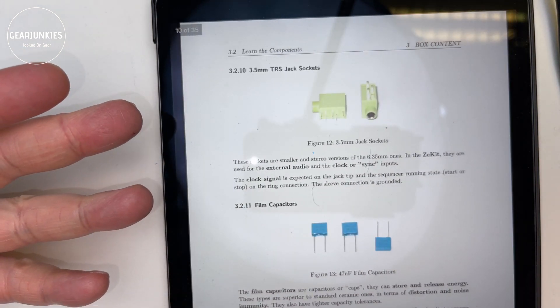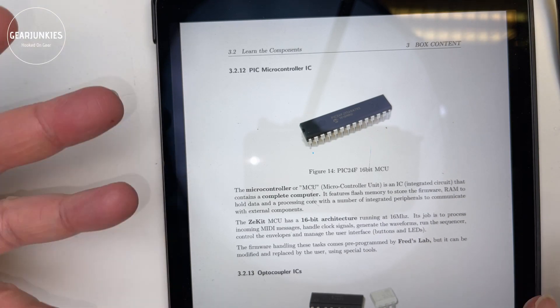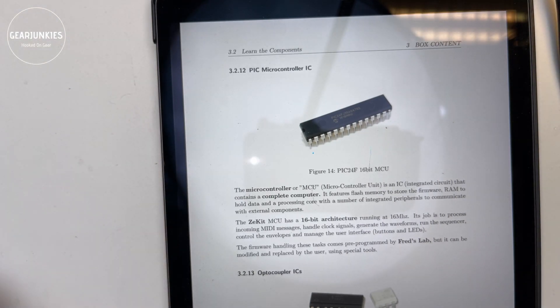And finally, it contains a technical section where you can find details on how the different components of the Zekit work. So let's go to work.